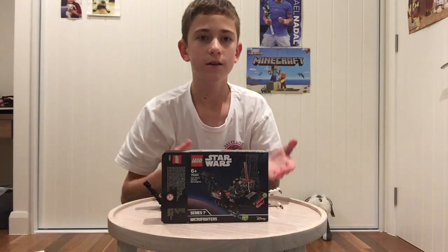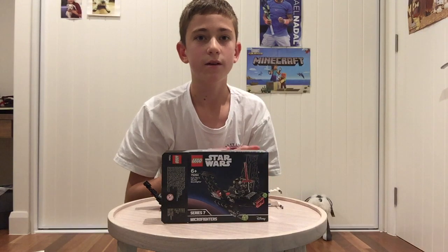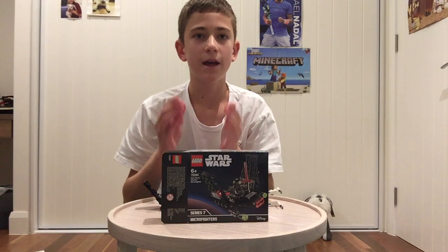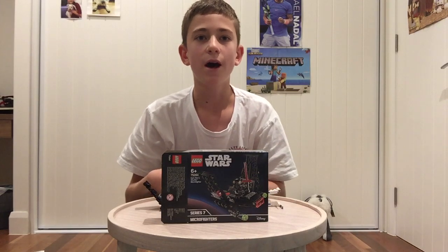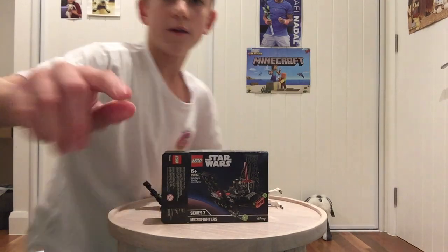So these are the two sets: Poe Dameron's X-Wing Polybag and Kylo Ren's Shuttle Microfighter. Thanks for watching this video. I hope you enjoyed it, and see you in the next one. Bye.